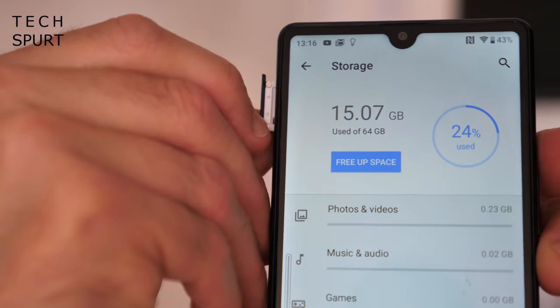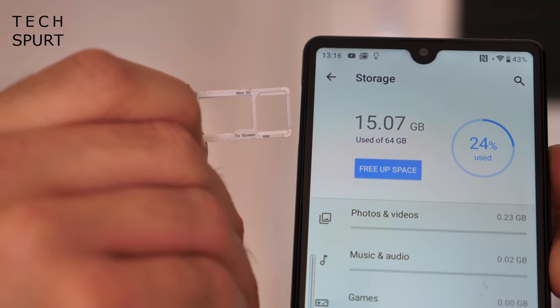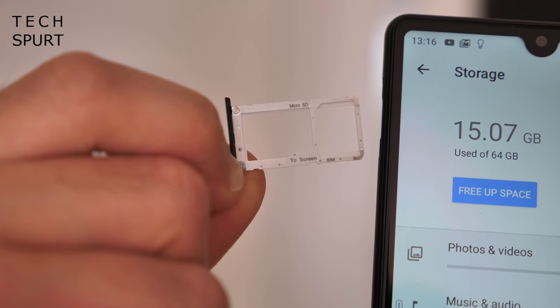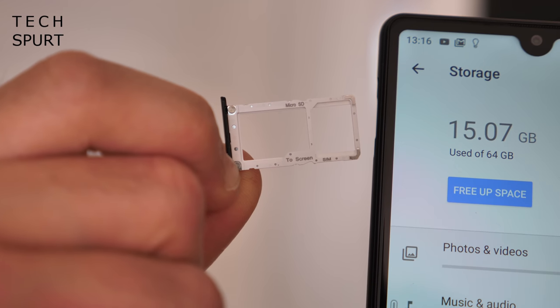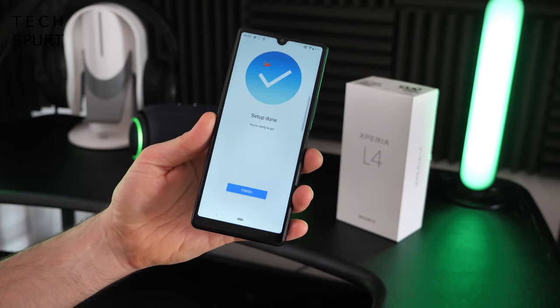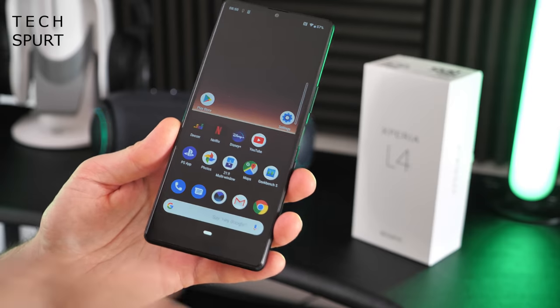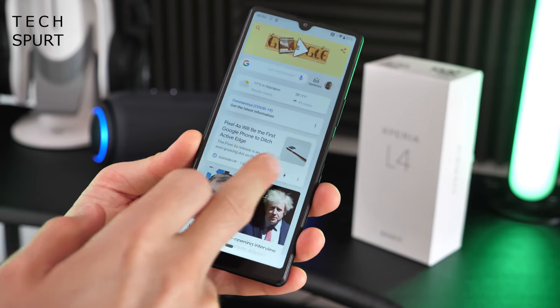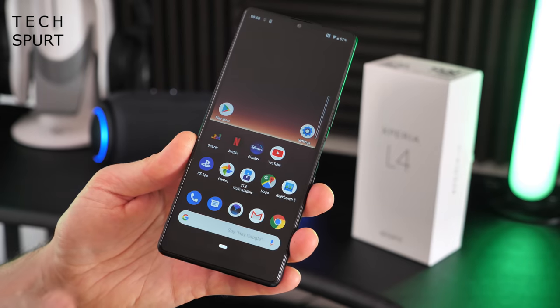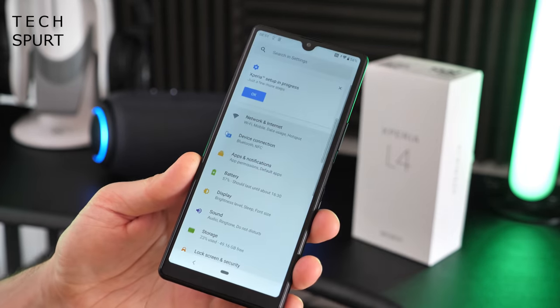It's the usual easy pull-out SIM tray here on the Xperia L4. There's space for either a dual SIM setup or a single SIM and a microSD memory card of up to 512GB, to boost the onboard 64GB of storage. Setup is all done. One of the drawbacks for the Xperia L4 is that it's unfortunately still running the older Android 9 rather than the latest Android 10, and there's no idea when it's going to get an update.